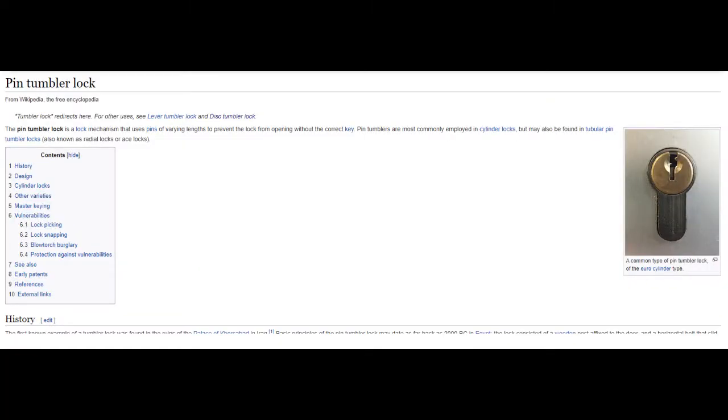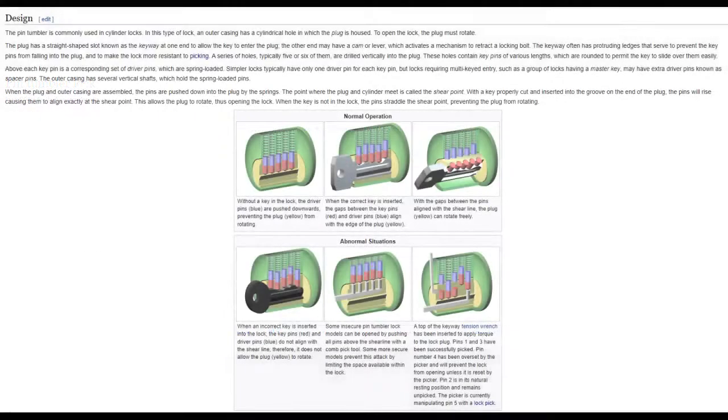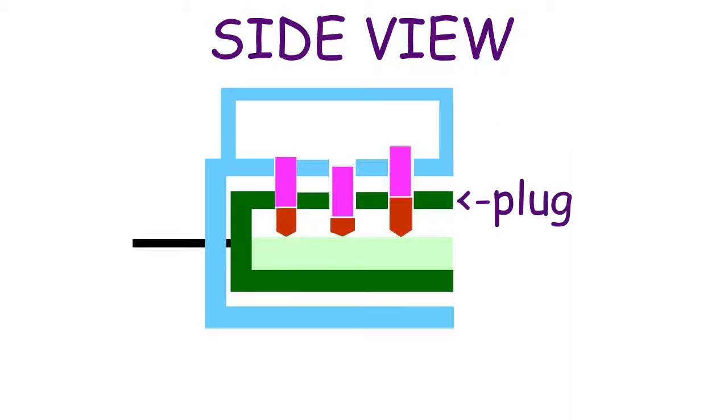So how does this thing work? The lock works with the same theory as the most basic pin-tumbler locks. I put a Wikipedia page about this type of lock in the description because I don't really know what I'm talking about. I'll start by showing this awful animation I made, then I'll demonstrate everything again on the real lock. The lock is essentially a box with a turning cylinder inside, which according to Wikipedia is called the plug, then there are a bunch of pins. The ones that touch the key are called the key pins, and the ones on top are called the driver pins.